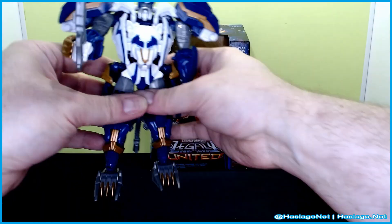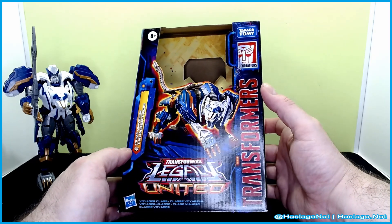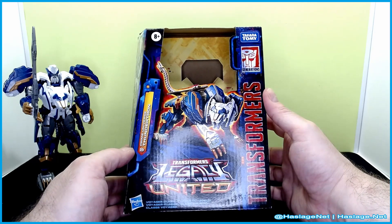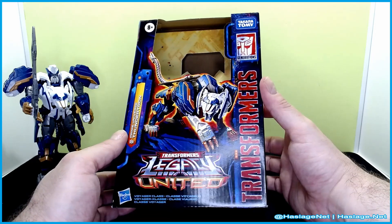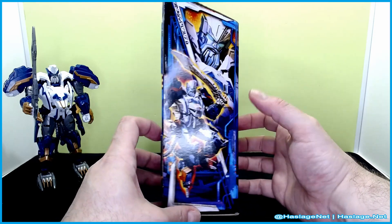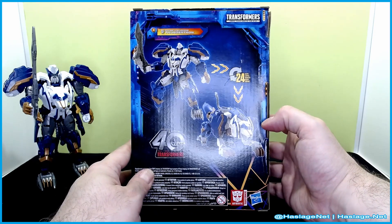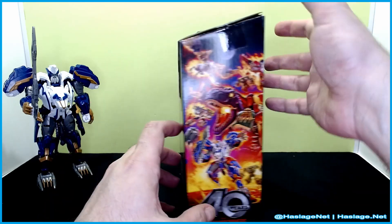Not too fancy, but before we look at him in any depth, let's take a look at the box. Here is him in his tiger-wolf mode — I'm not quite sure what he is, it looks kind of like a wolf. And then here is his bot mode on the side, conversion in the back, and then the typical Legacy United panel piece.